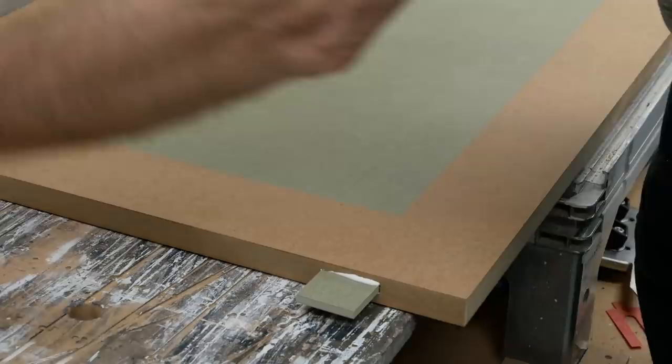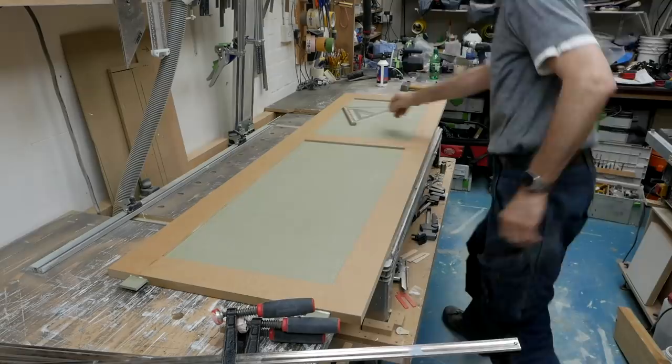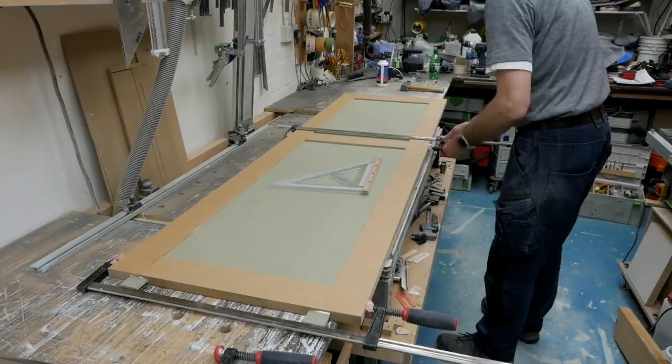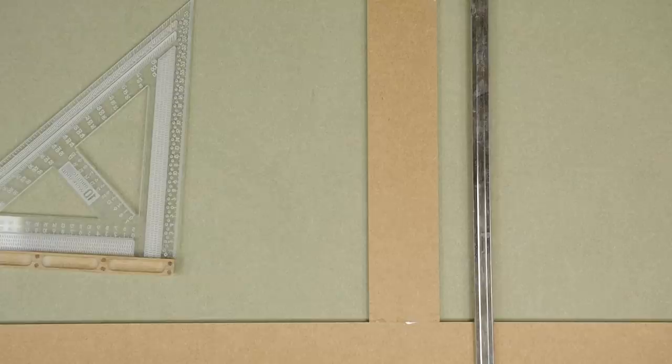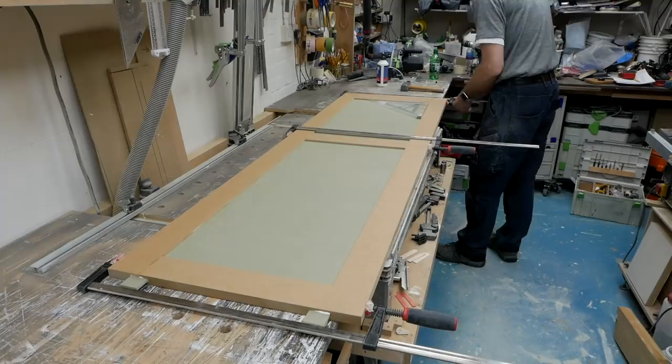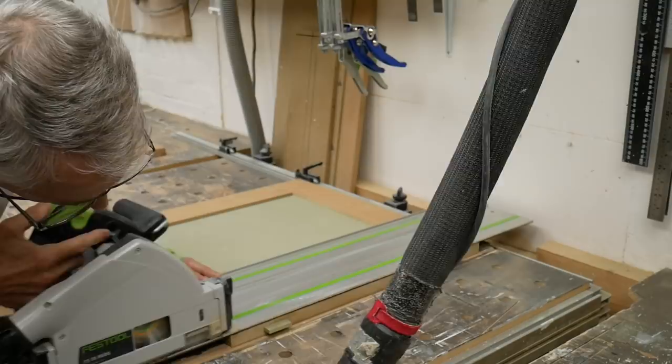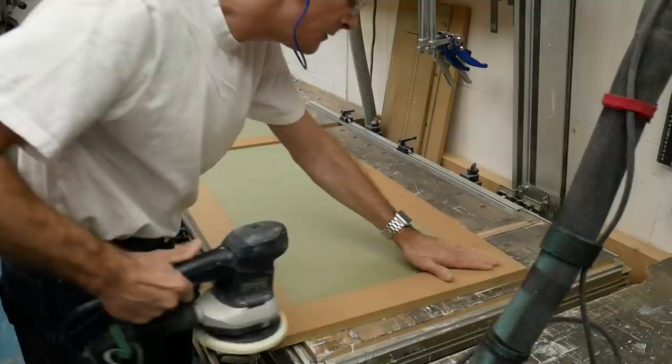With the loose tenons in place, the door gets clamped across the rails, as always checking for square as we go. Once dry, the loose tenon horns are trimmed off with the track saw, and then all the doors get a thorough sanding to remove any residual traces of glue or resolve any slight misalignment issues.